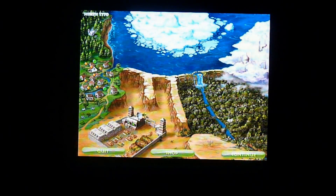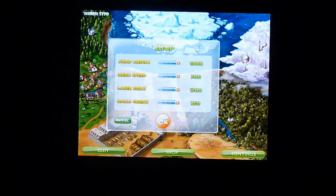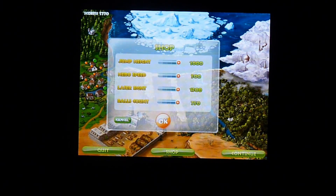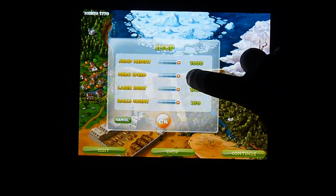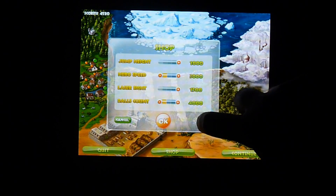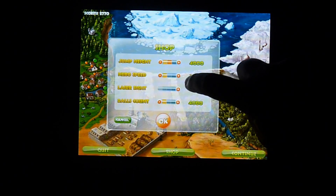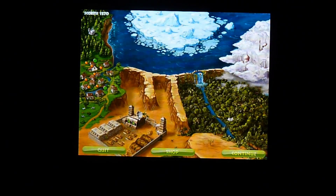We'll jump ahead a little bit. After you beat each level, you have a quit button, a shop button, and continue. You hit shop and you can level up your jump height, your hero speed, laser sight, or your ball count. I leveled up a few of them — it costs money from what you've earned in previous games.